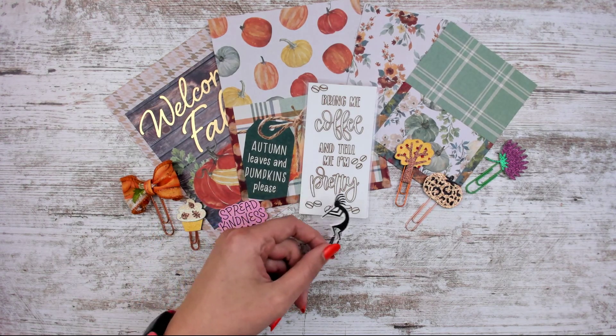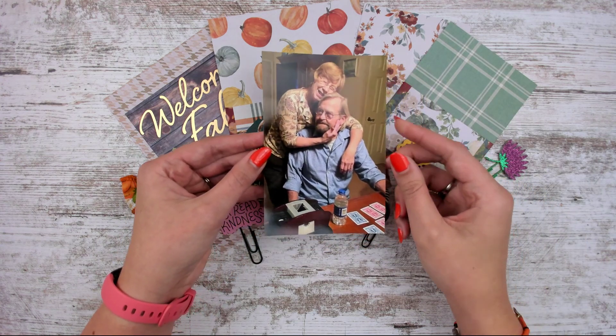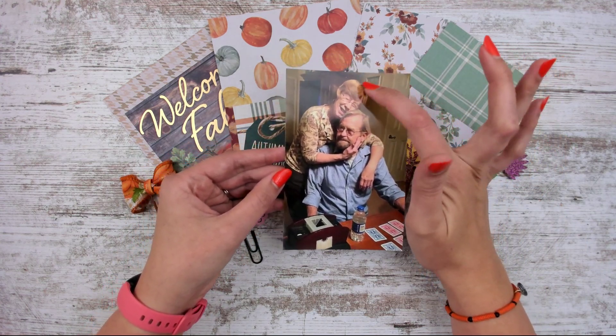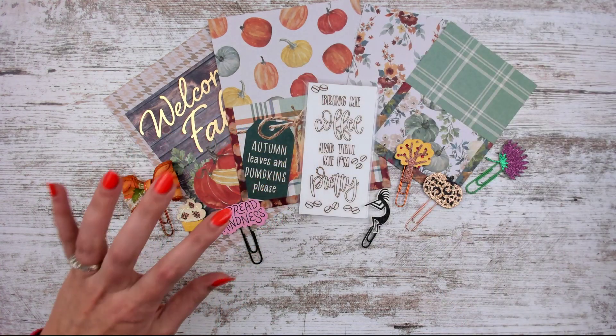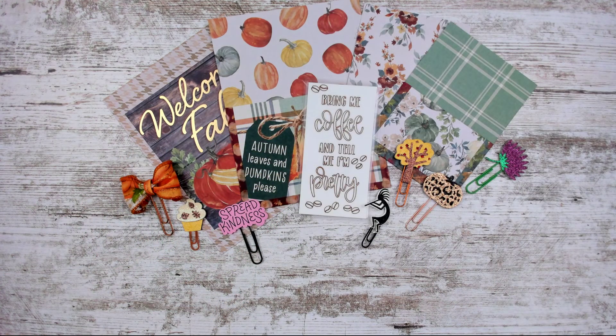Here's a picture of them together — that's my grandpa Tom and my grandma Rose. They like to play cards. I'm going to try not to cry — let's talk about freebies.